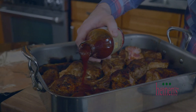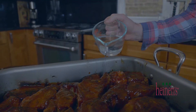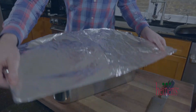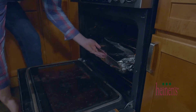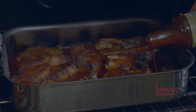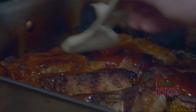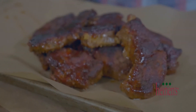We're gonna pour on a little bit of two brothers barbecue sauce. You can add a little water to help with the moisture if you'd like. We're gonna cover it up in foil and cook it at 350 degrees for two hours. After that we come back, remove the foil, baste it with a little bit more barbecue sauce, turn the heat up to 400 degrees, and let it crisp up really nicely before we eat.